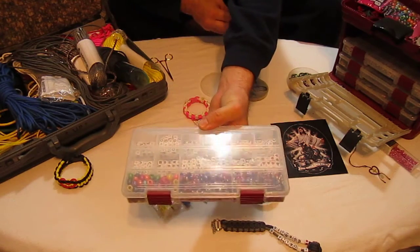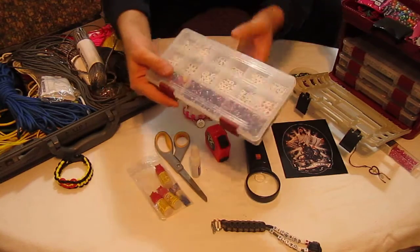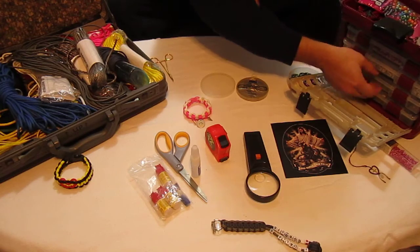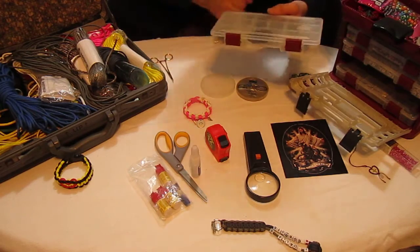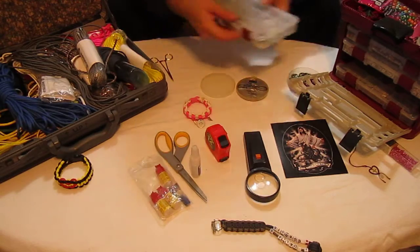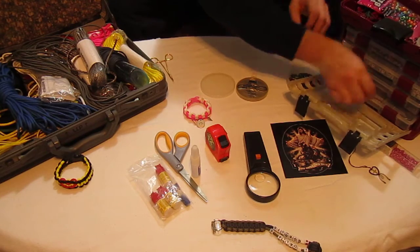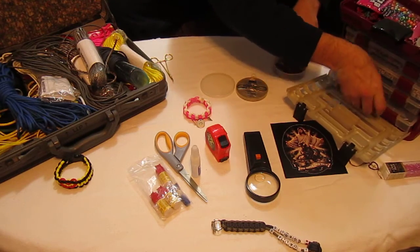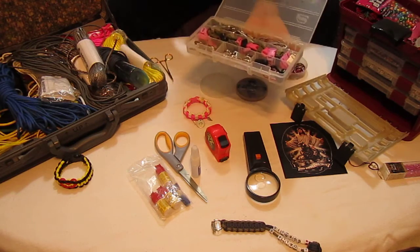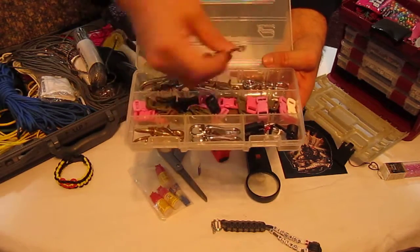I've got a page on Facebook called Nashville Paracord, and I've got all pictures of all this stuff on there. You want to go on there and add me so you can see these creations — it's not to be friends or whatever, I just want to show you what I've got. You're not going to get rich making this stuff — it's basically just for friends and family. And at the bottom here I've got little clips — all these different clips and stuff.